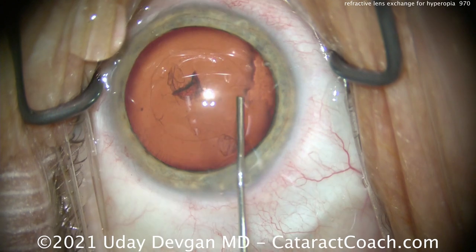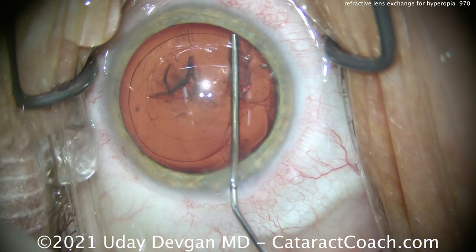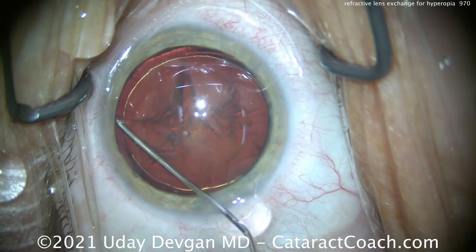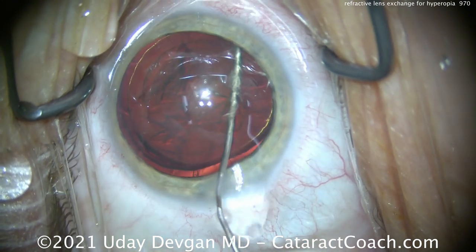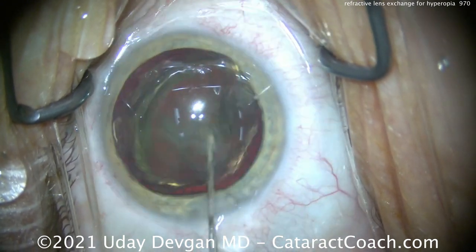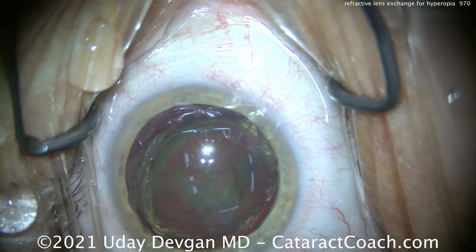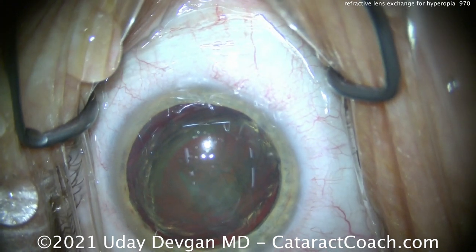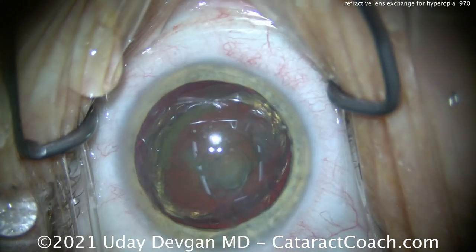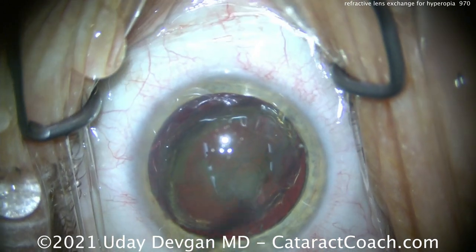The lens is relatively soft here. This patient is highly hyperopic and presbyopic as well, but there's really not any cataract, so we're doing an early lens exchange surgery in order to treat a refractive error — hence, refractive lens exchange. It's essentially just doing cataract surgery on someone prior to developing a visually significant cataract.